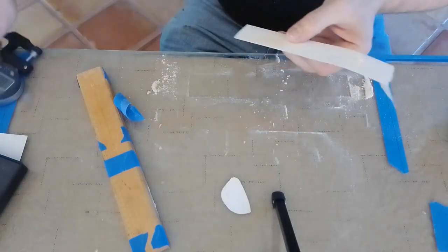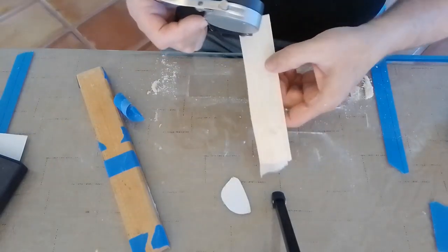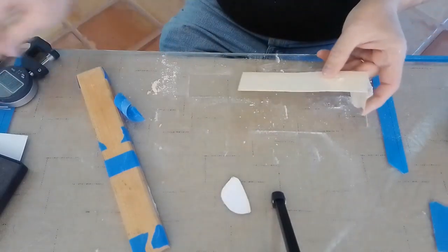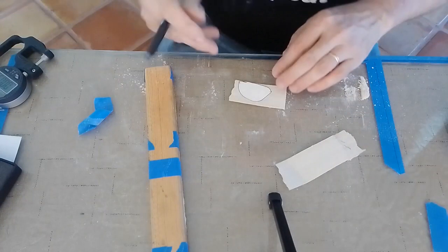Checking thickness — 16, 17, 16 — pretty close.